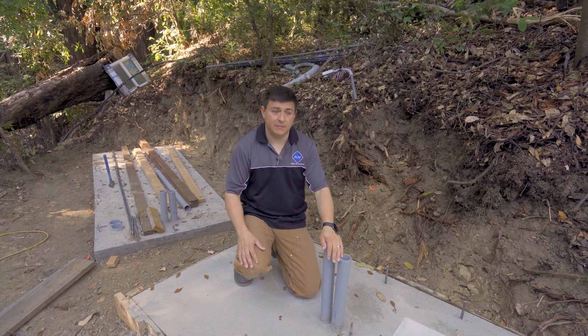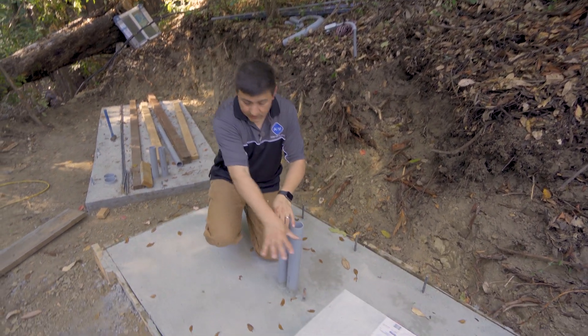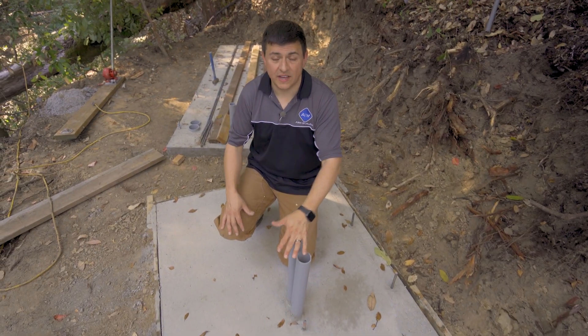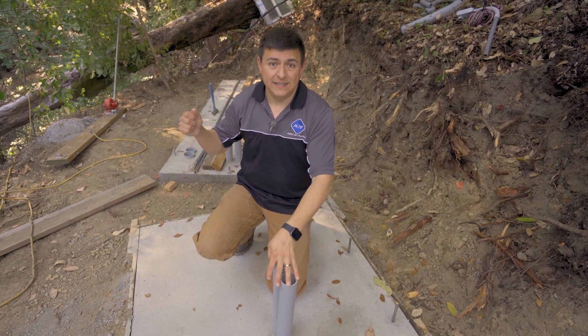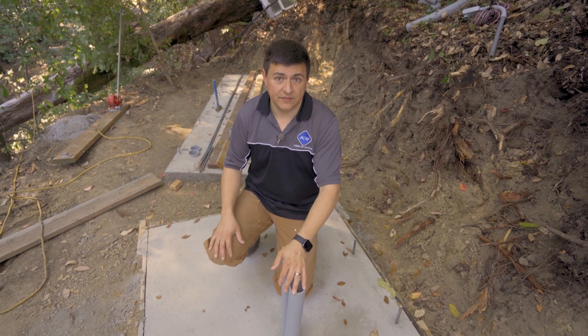Those charette rolls batteries you saw at the beginning are going to be living right back here, and if we need another set, we have room for the ability to double them in the front. Now, these batteries are going to have to be watered every few months or so, so we're going to be building this in a way that has a lid that's removable so that way you can water the batteries when you need to, check on them, make sure everything is okay.